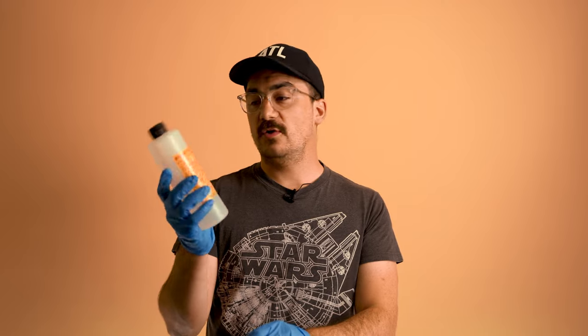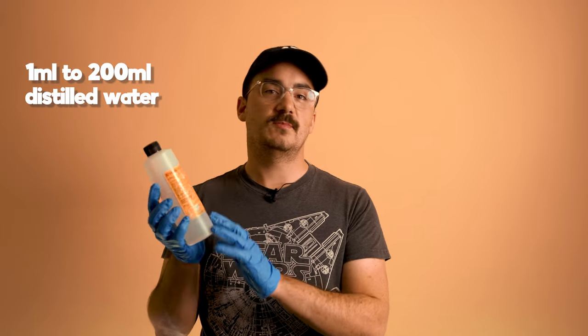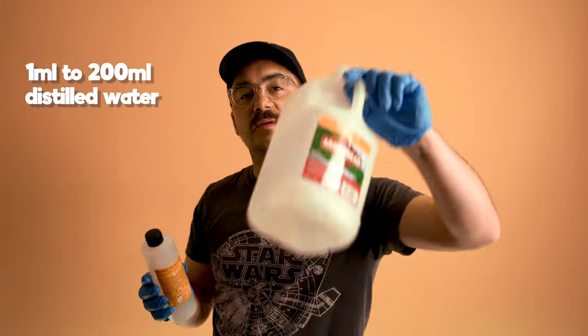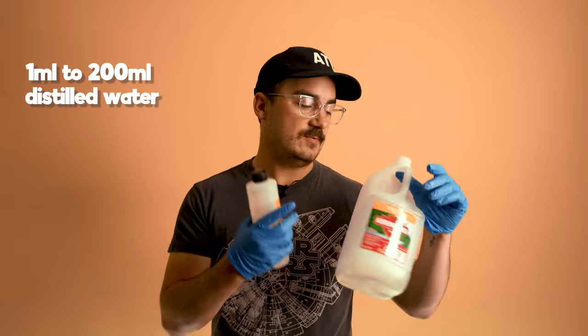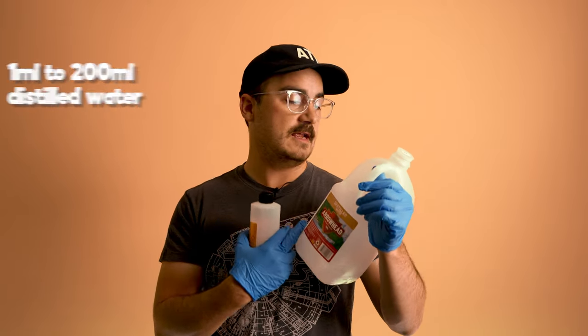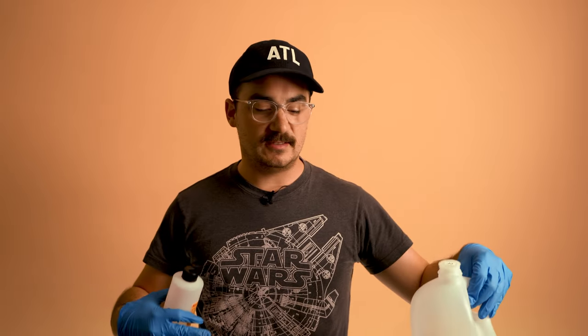Then I use one of my favorite tricks: photo flow. It's a 1-to-200 milliliter solution that I like to make in a big jug and pour liberally over the very last step using distilled water. It's a wetting agent that makes the water slide right off while the film is drying. It has saved me so many times from getting bubbles on my film — I never get any bubbles or leftover residue on my films now.